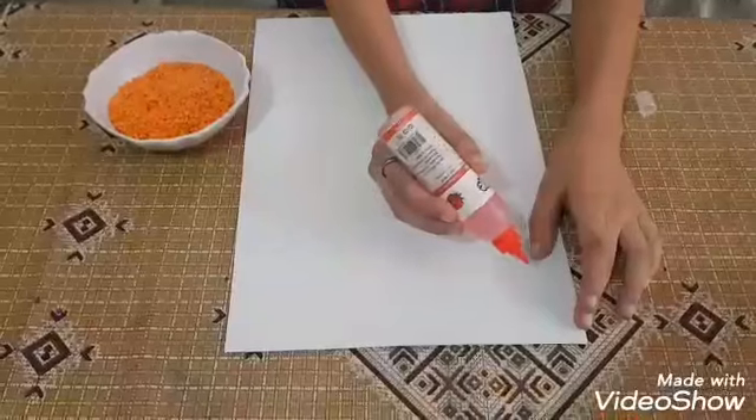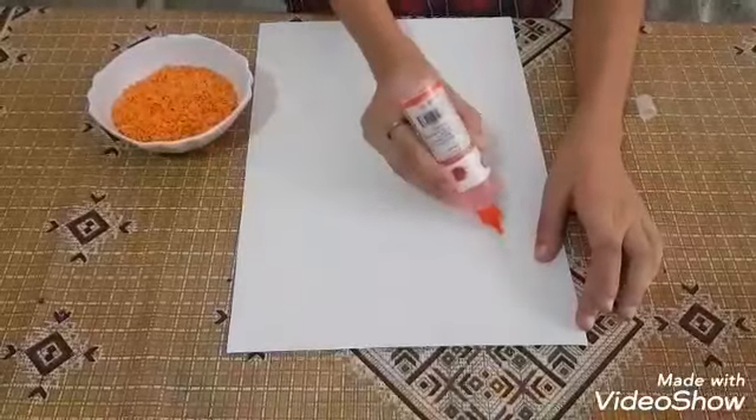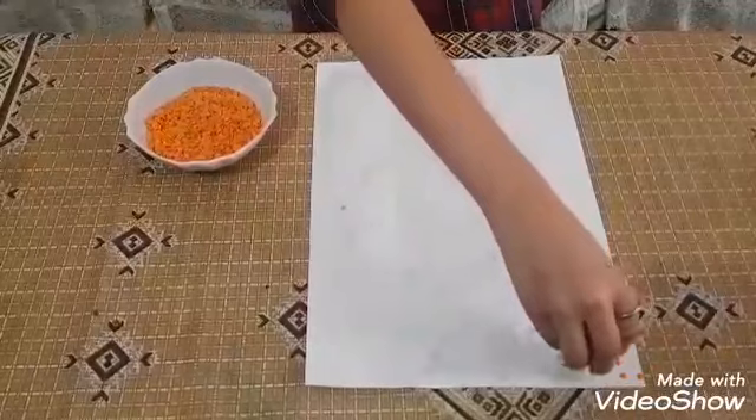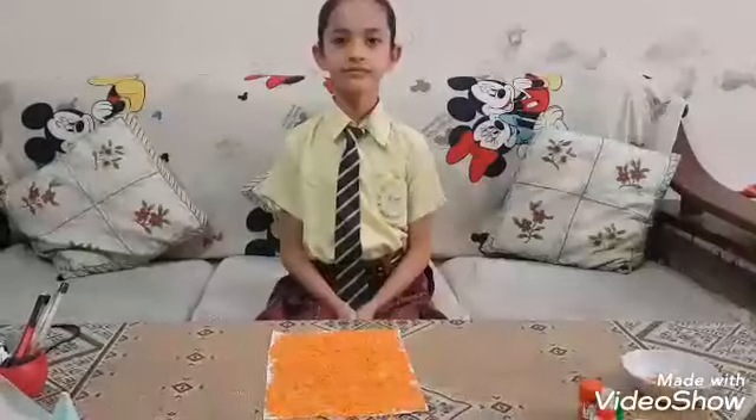Now I will paste dal on sheet. I will sprinkle on sheet. Now I will paste it.